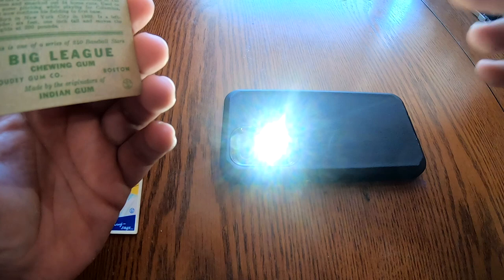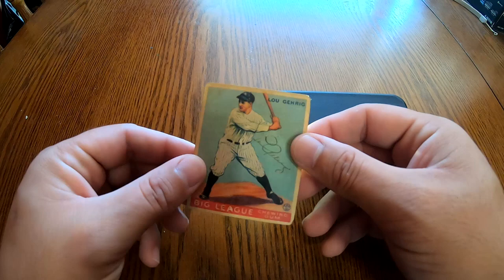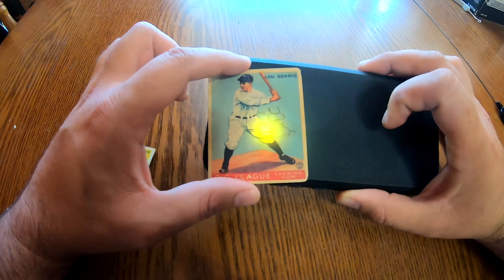The card stock they used back then, and even into the 60's and 70's, was much thicker than what they use today. Authentic cards of this vintage will not allow light to pass through, so all you have to do is shine your phone light through a vintage card and see if the light shines through to the other side.